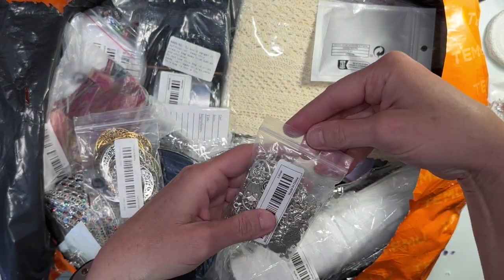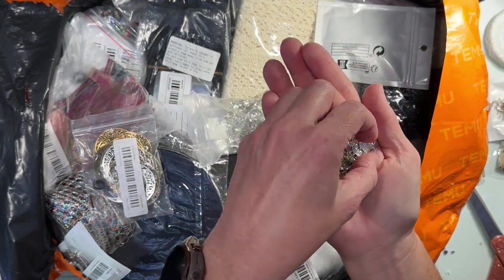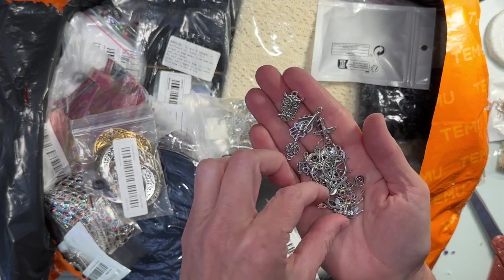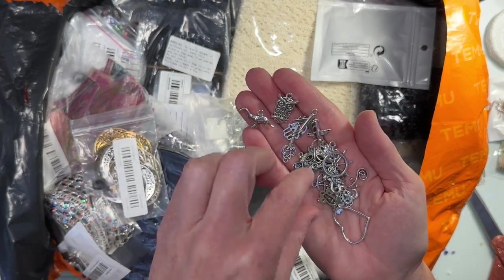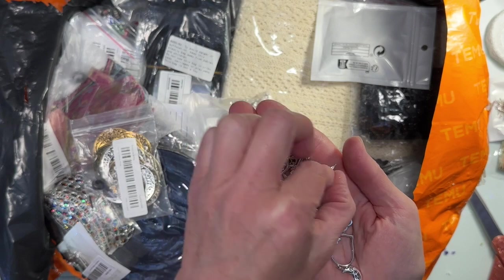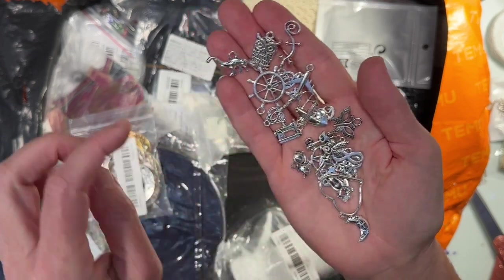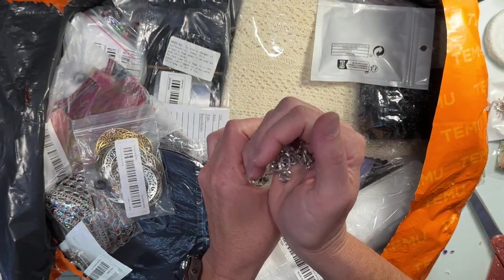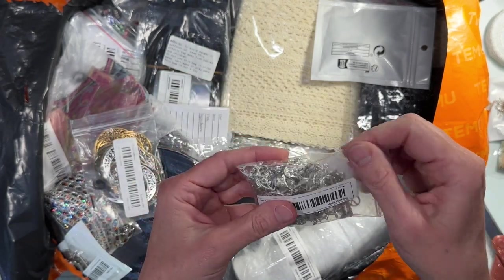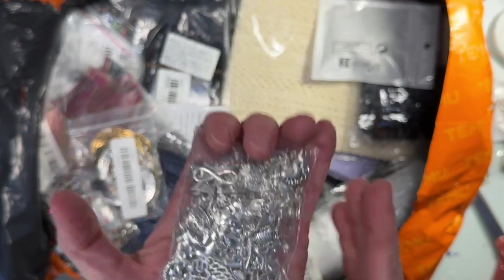Oh, are these just assortments? This is just an assortment but — whoa, there's a lot in here! Oh, there's a little owl, an airplane, a key, another airplane, a heart, a dinosaur, a moon, a ship wheel, a little lizard, a butterfly, a sewing machine, a little kitty, a fairy, and a cat! There must be a hundred charms in here — it just says I ordered them in silver. There's glasses and a tree of life! What a huge assortment — I think it was like four dollars.